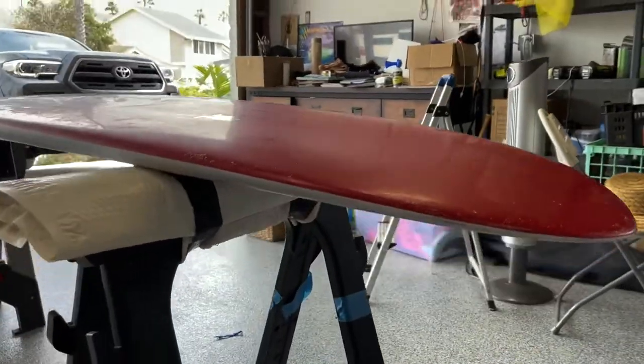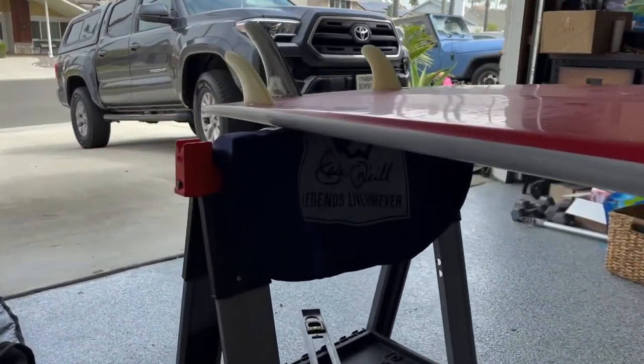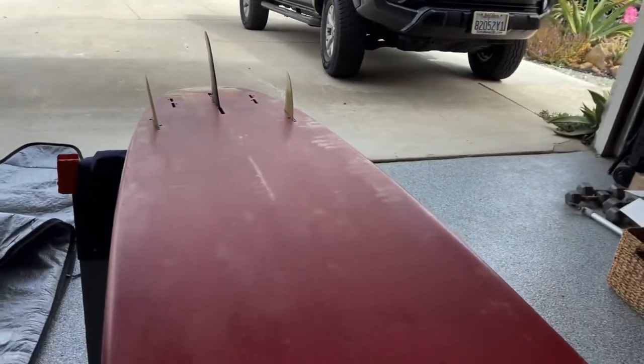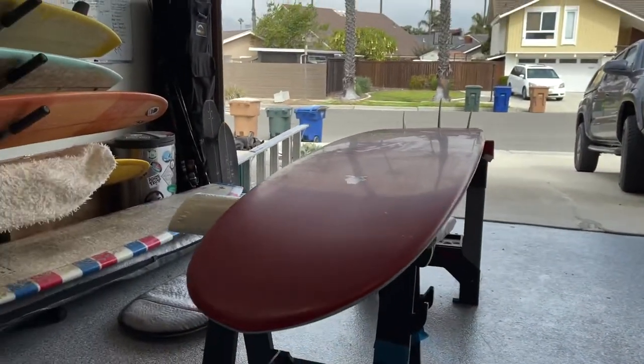The fins that I used were the 2+1 fins that came with the board. I cannot give you more specifications on the fins, but I do remember they were your classic type sidebites with a 6.5 center fin.